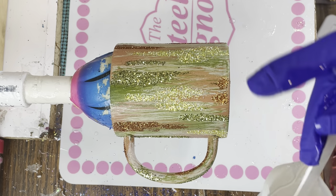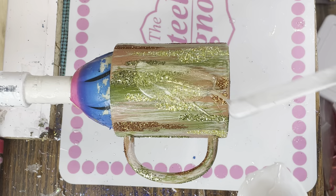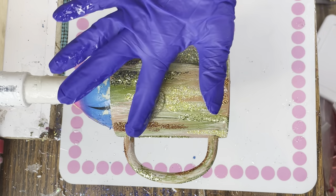Make sure you spray seal your cup really well so those glitters stay in place, and then add a coat of epoxy.